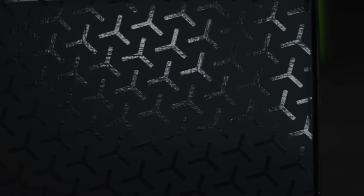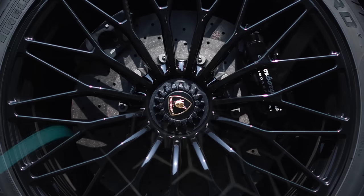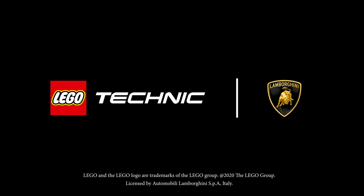This shape you're looking at now is called an Epsilon and that is repeated throughout all Lamborghini cars. This feels so prestigious I actually want to put some gloves on. Let's start with box one.